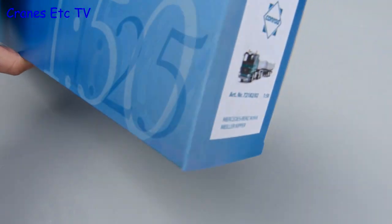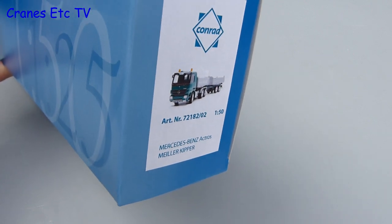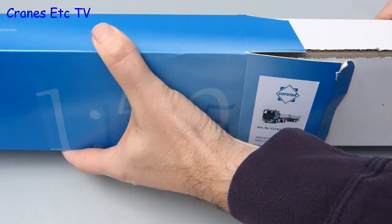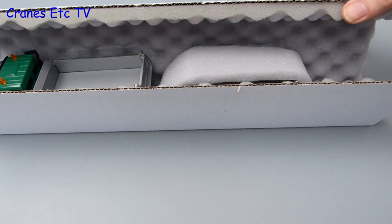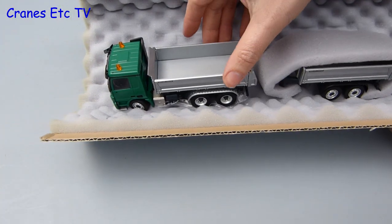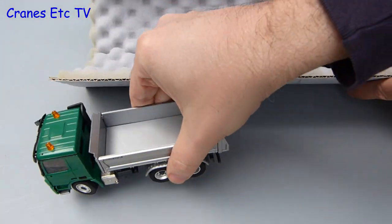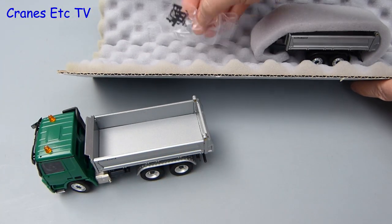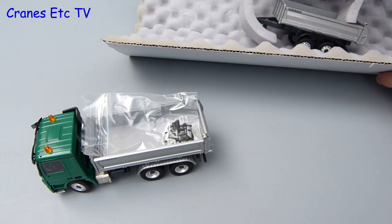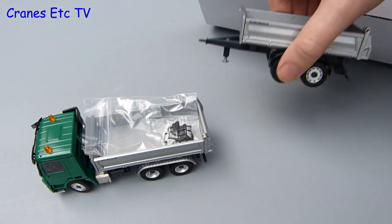This model from Conrad comes in a standard Conrad style box with just a label at the end telling you what is inside. Inside, the protection is the foam backed cardboard that Conrad likes to use and it protects the model well. There are no instructions about the model or information about the real machine. The contents consist of the Actros tipper, a small bag of parts which we'll use as a load for the tipper, and the only other thing in the box is the two axle trailer.